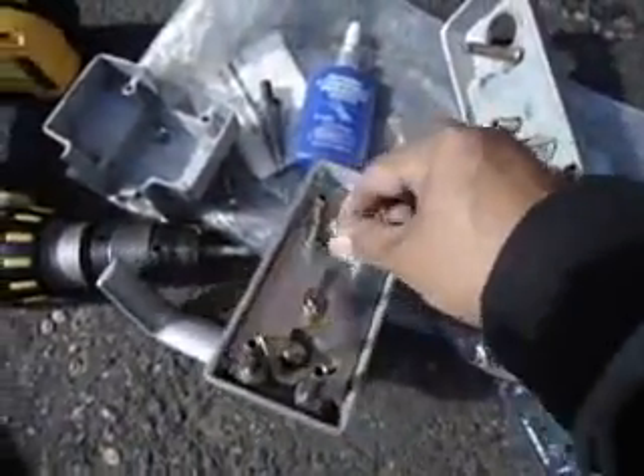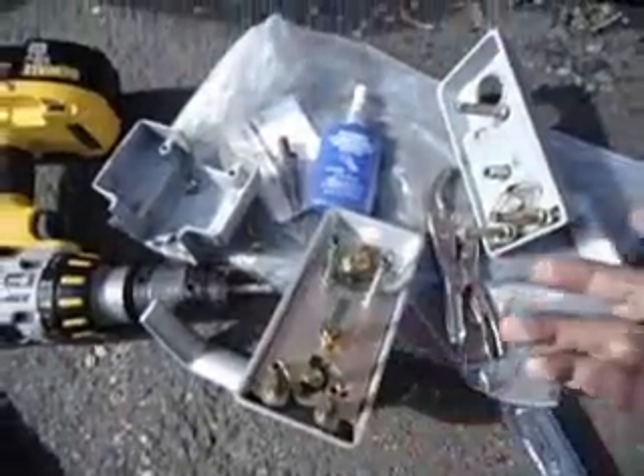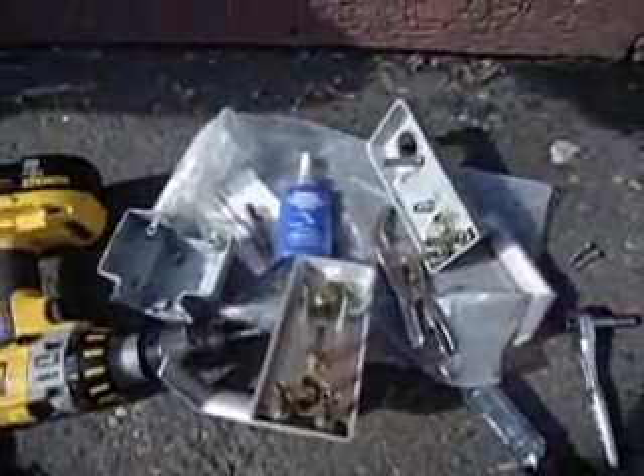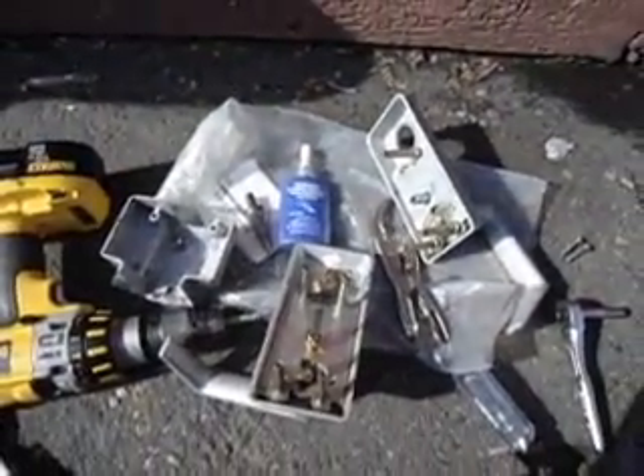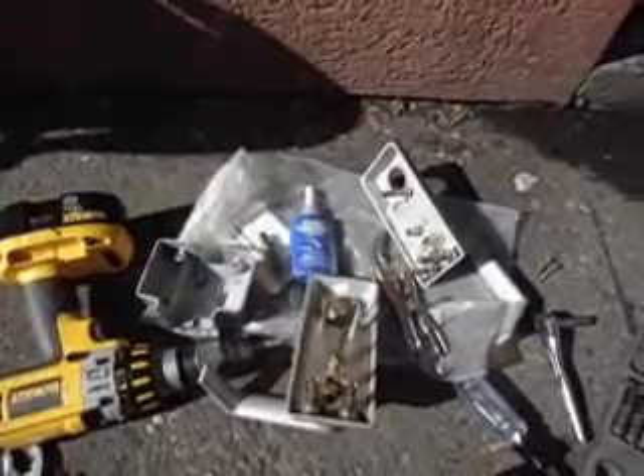We take all these mounting posts off and put Loctite on them so they don't come loose over time. We'll be back shortly with this door working properly and fixed. We shouldn't have any problem with this door for a long time, unless somebody tries to vandalize it again.